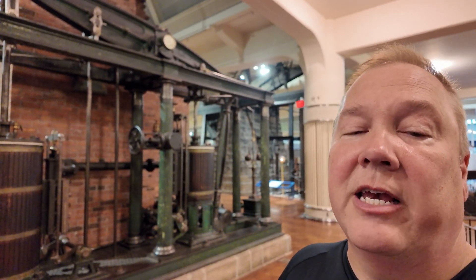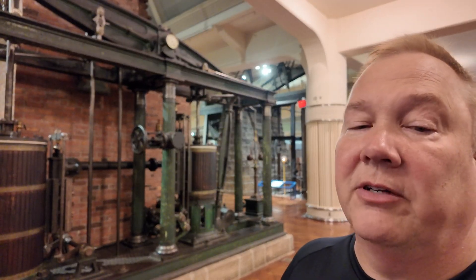This is an 1873 McNaught compound beam engine. I'm Darren and this is the Industrial Revolution.